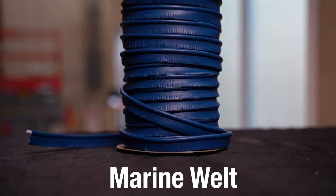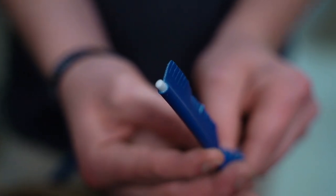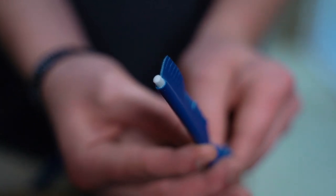Marine welt is a poly welt core with a marine vinyl covering. It's used in boat seats and outdoor applications to join two seams together and create a finished product.